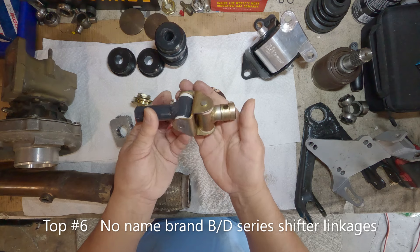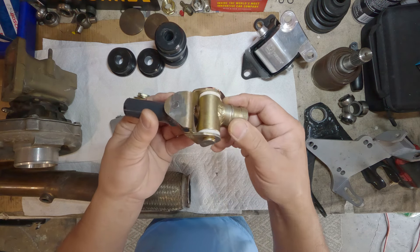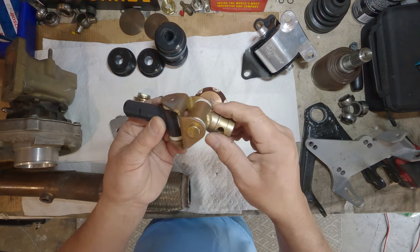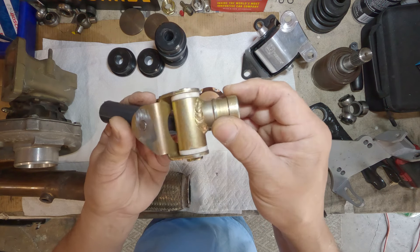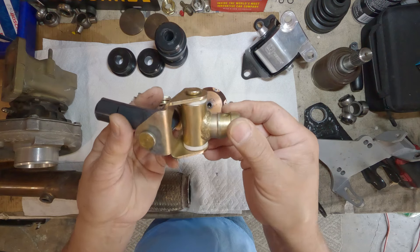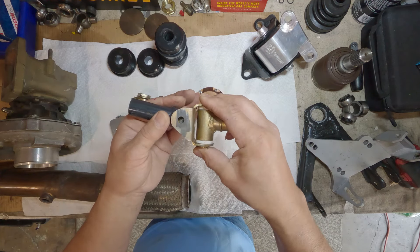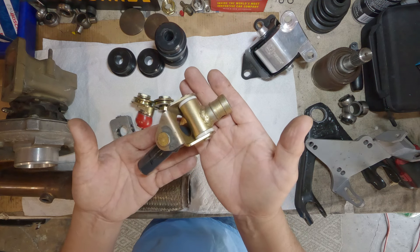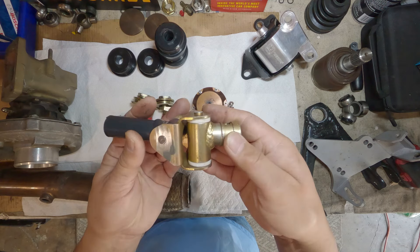This is the no-name brand B-series shifter linkage and it ranked number six. The reason is it's just too sloppy — you've seen it on the video. When I selected some gears and moved it around it's almost like I'm on neutral, there's just too much play. I also started missing from fourth to fifth gear, which prompted me to investigate, and it led me to this one. Everything is all good now, but for a project car there are parts you can buy to fix this. I chose not to since I had a spare OE and used that instead.